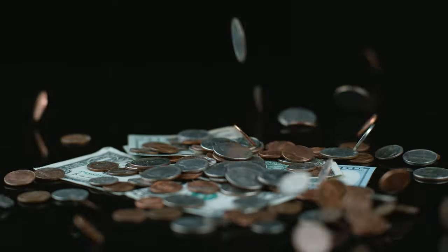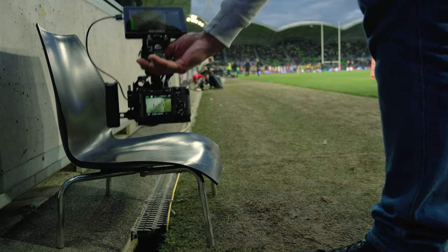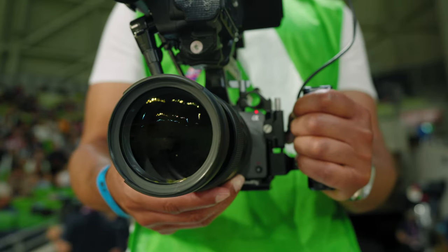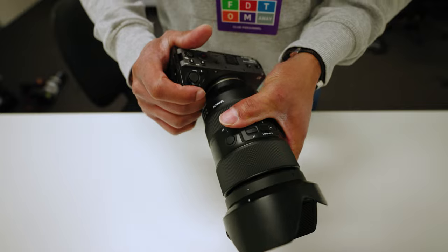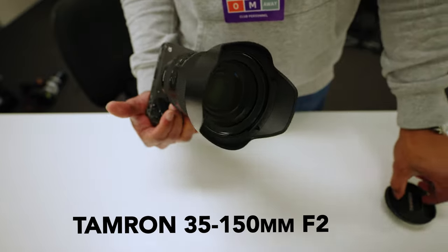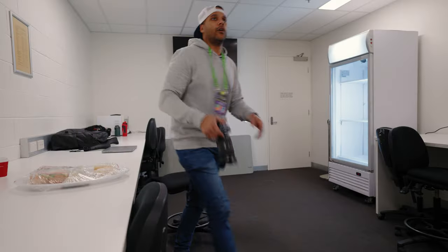If you only have enough money to buy one lens, but you need to be able to film a bunch of different sports with it both indoors and outdoors — all that in the highest quality possible — apparently the Tamron 35-150mm f2-2.8 is the lens for the job. But is it really? Let's find out.